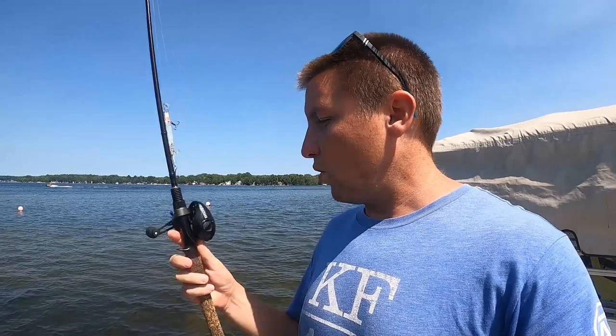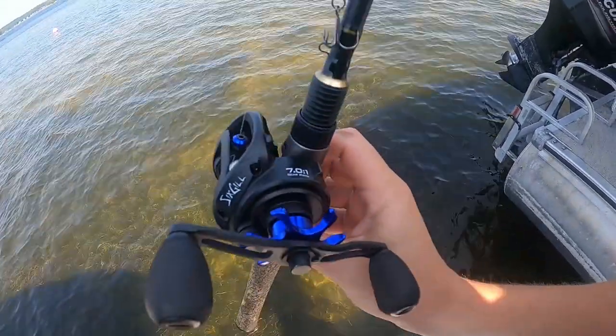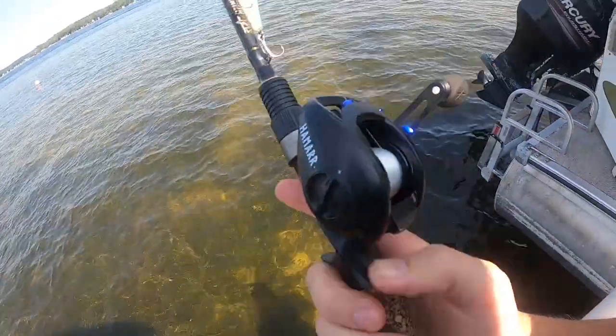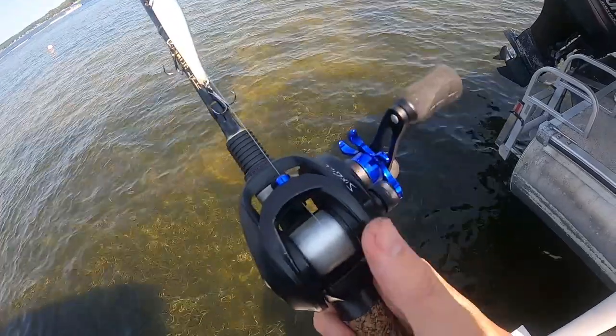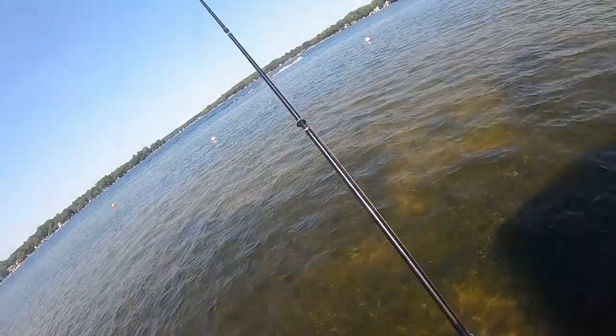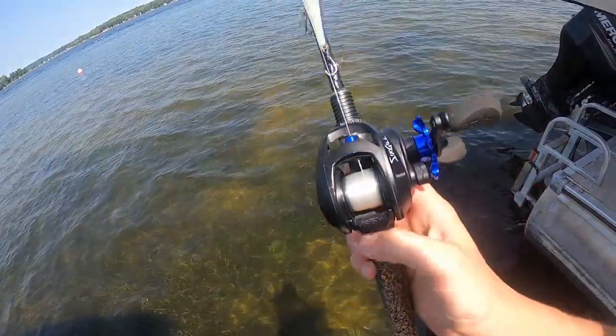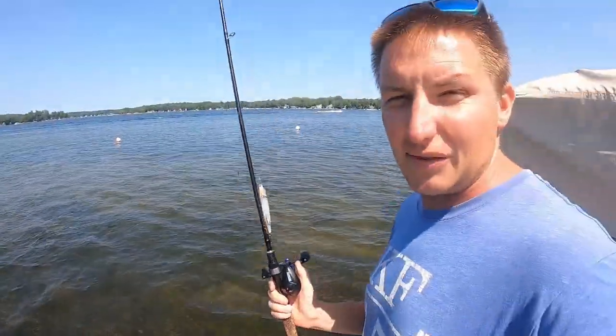I want to talk about the gear that I throw when I'm throwing a jerkbait, because it's really specific. I've gone down the jerkbait rabbit hole, and what I love to throw here is a Six Gill Fishing Hemadol — it's a 6.9 medium. This rod literally will do it all. I throw it on a 7:1 Six Gill Harmar reel with a magnetic braking system. This rod and reel combo has put hundreds of fish in the boat for me.